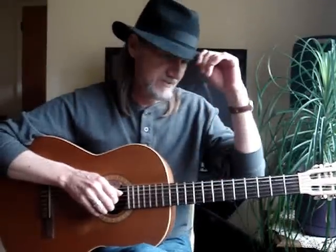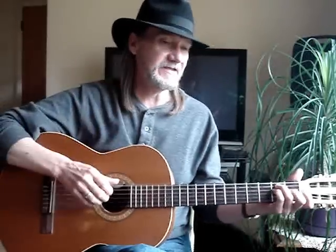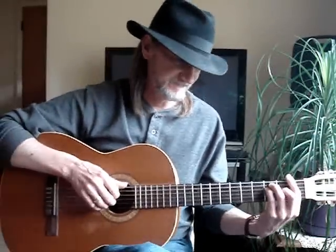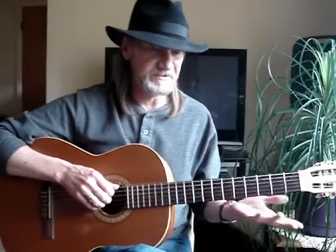Another example is 'Happy Trails' by Roy Rogers. I saw it on YouTube — Roy Rogers and Dale Evans singing it. On the original YouTube recording they did it in F. It would have been E due to the old recording. I hate playing an F — too many bar chords. Then I heard them doing it when they were older, doing it in E flat.